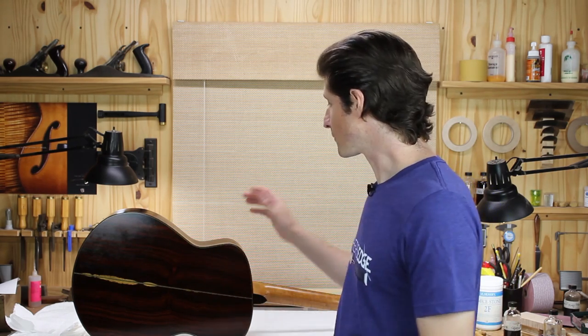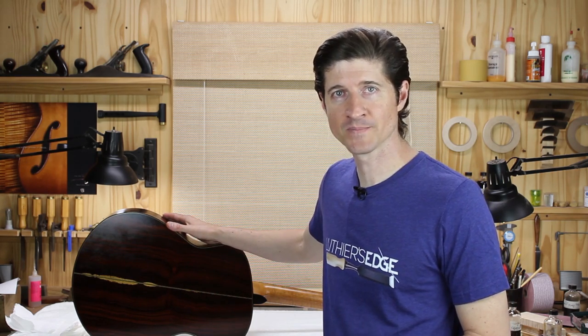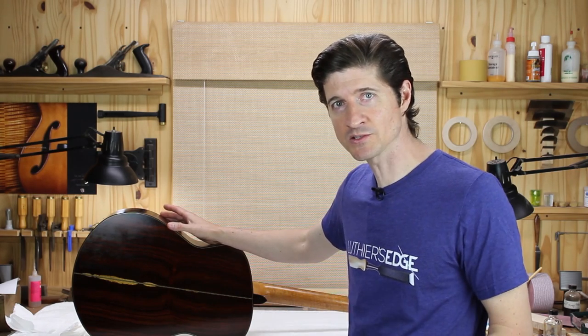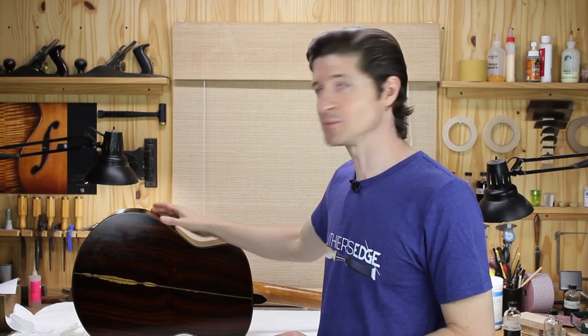This morning I was working on this guitar. I'm doing a French polish finish and I'm transitioning from the pore filling stage to the bodying stage, which for a lot of people can be a really tricky spot. If you don't get that transition right, you can make it a lot harder for yourself throughout the rest of the process. But if you do it right, you can set yourself up for a really beautiful finish and a much more pleasant process as well.